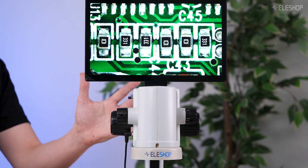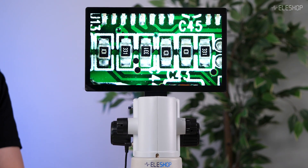Welcome to another EleShop video. In this video we are looking at the Ele DM750 digital microscope. It combines high image quality with a solid design. We will demonstrate key features, compare it to alternative microscopes, and help you decide if this is the right microscope for your workbench.